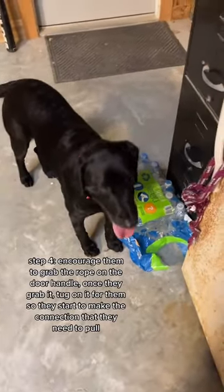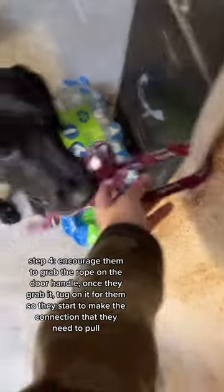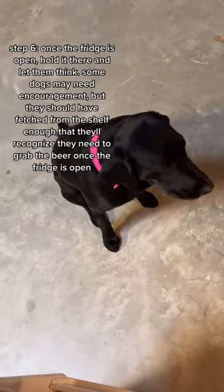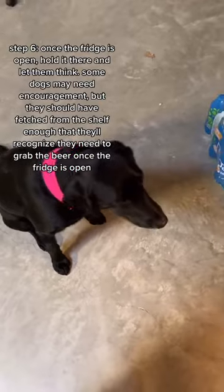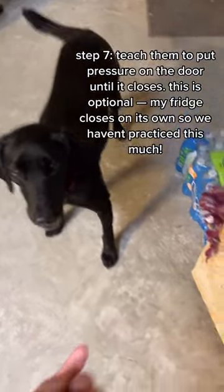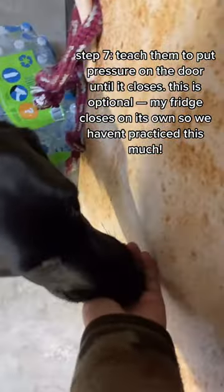Next, you want to start working on opening the door. Just encourage them to grab it and pull. Yes. Once they understand the pulling motion, have them practice opening the door. Once they get the fridge open, just wait them out, and they should click and realize to get the beer. Once they're good at that, then you teach them to shut the door. I just use treats and lure her until she pushes the door.